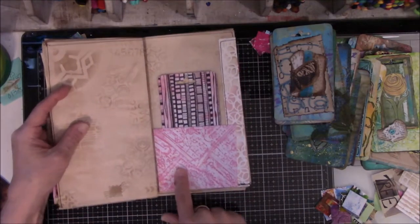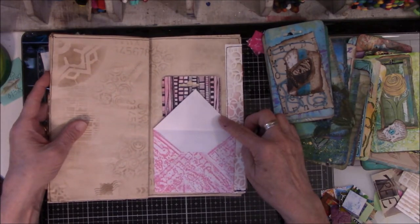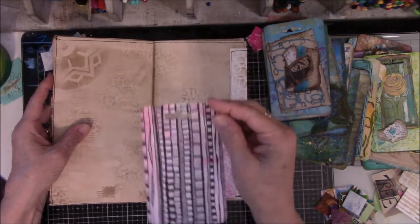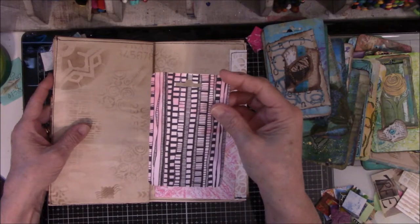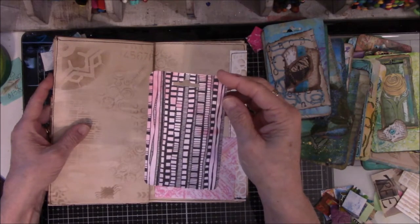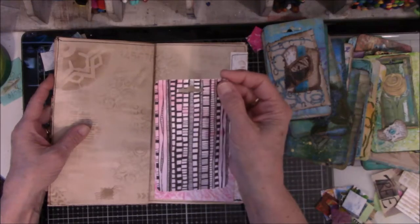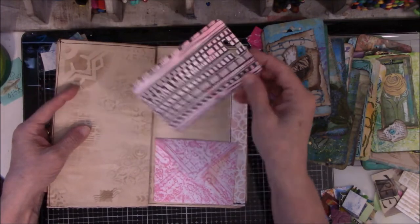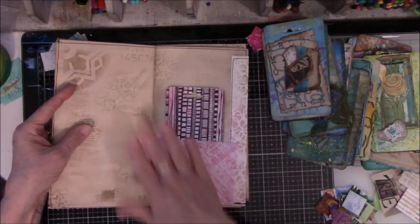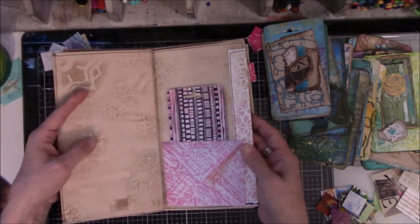This is an envelope I made out of the rubbings — this one was done on typing paper. Then I found another one of these tags that I did for ICAD last year, and I posted them on Instagram every day when I did them. I put that in there — it kind of changes the dynamic of the page a little bit, kind of pumps it up color-wise.